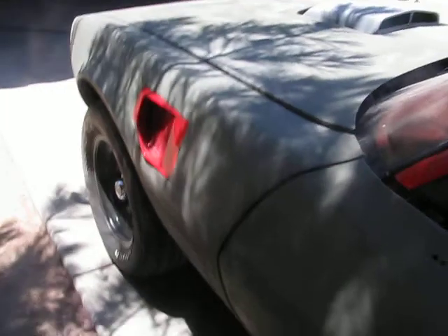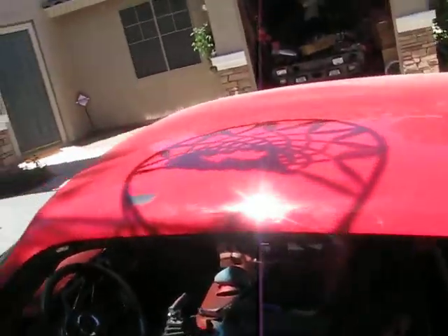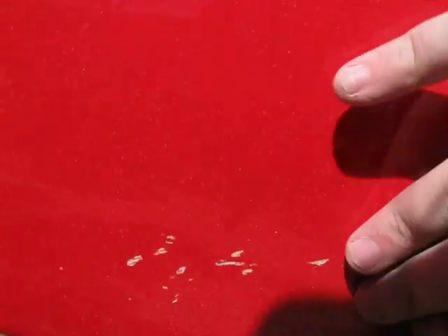Once I get the air extractors done, it's time to do the actual shell itself, and that'll take me about three days to do, because I've got a little bit of repair to do.